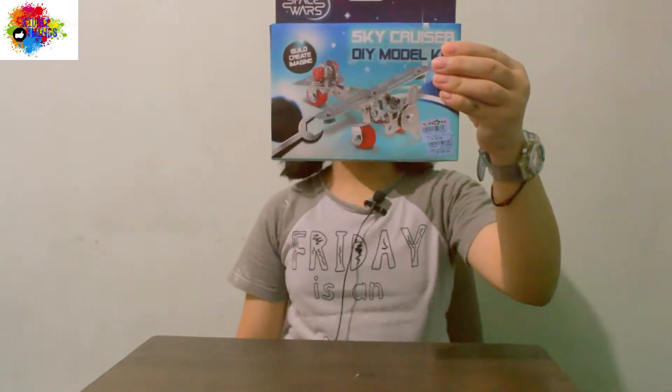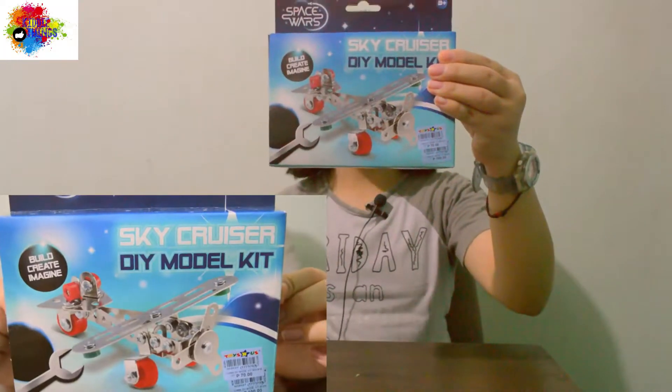Hi guys, it's me Jaira. Welcome to PDThings again. Our toy for today is the Sky Cruiser DIY Model Kit.